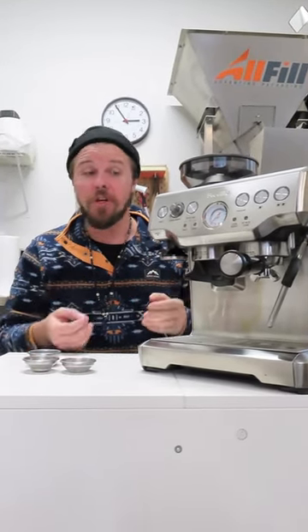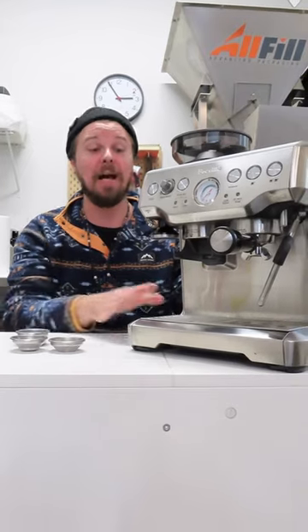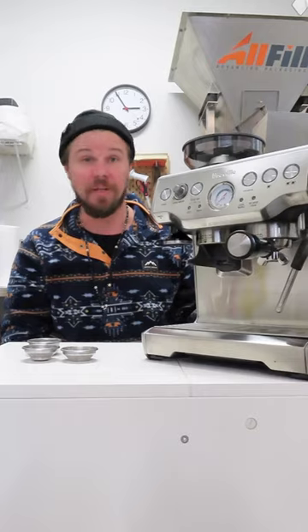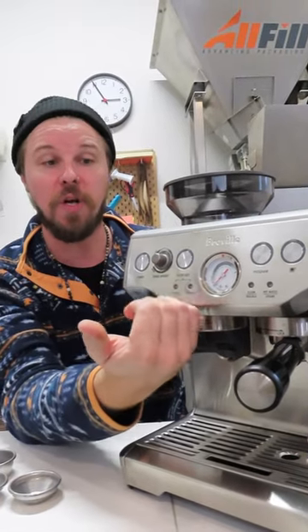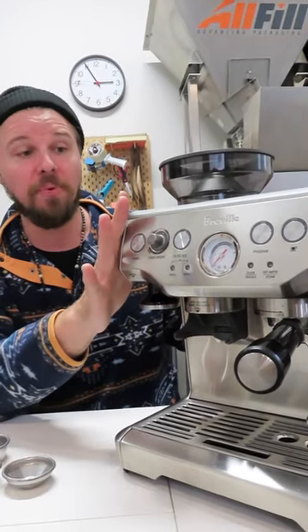Now that we have an idea of dose and have our machine and portafilter properly warmed, we want to move towards getting the best shot we can out of this machine. These machines are advertised to have a bar pressure rating similar to commercial style espresso machines, which is around nine bars typically. It also has a pre-infusion function — you'll notice the pressure starts a little bit lower and then climbs as it works its way through the shot, and that's all pre-programmed in.